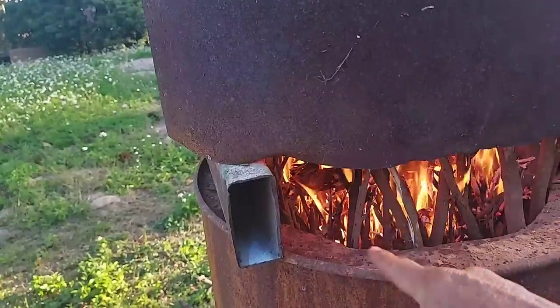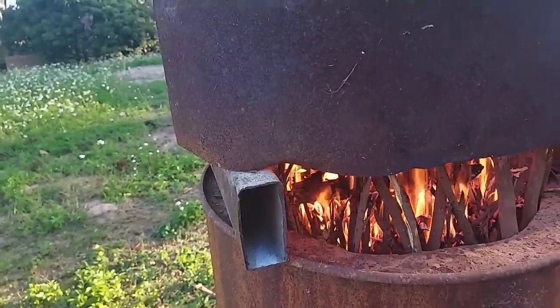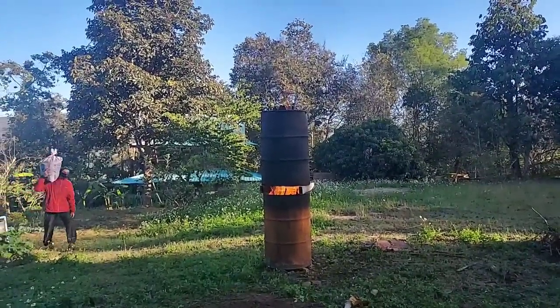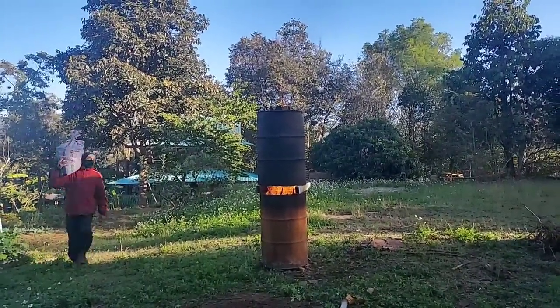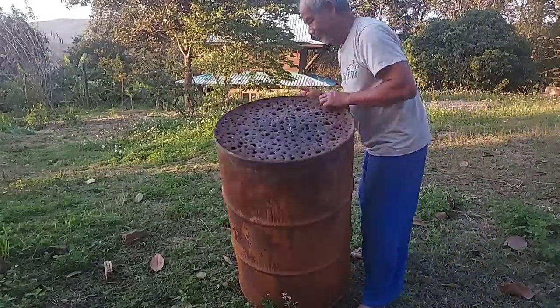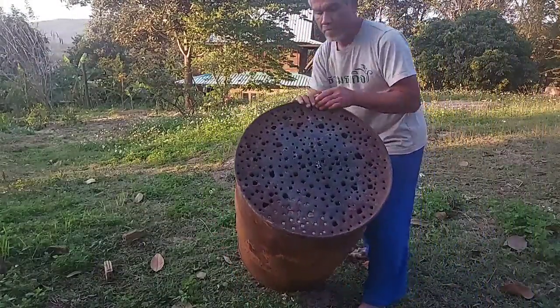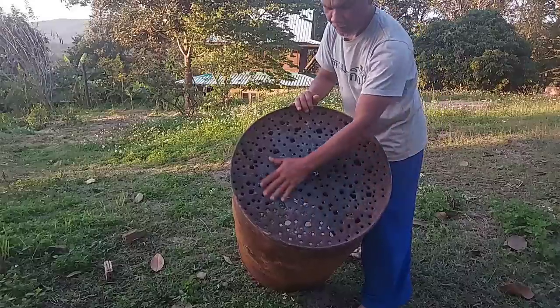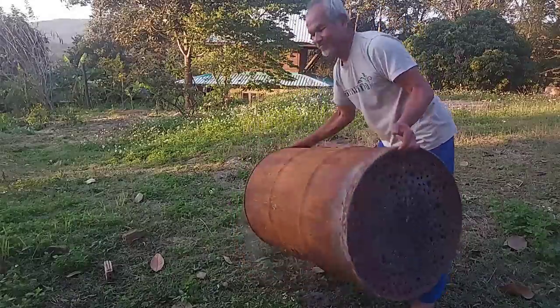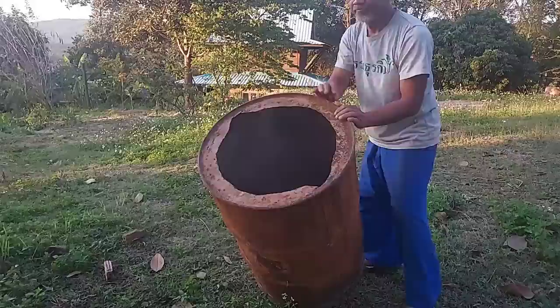To make charcoal is very easy. This is the way to make charcoal alone. I had one video before about how to make charcoal the same way, but that one seemed like many people needed to help. But this one I want to show one person can make charcoal alone.